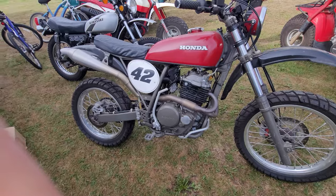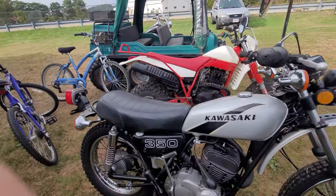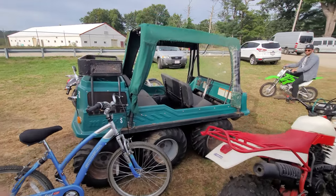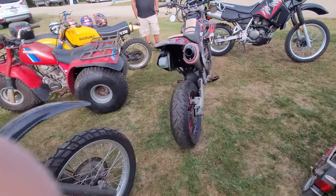Nothing but cool bikes here at Rice-A-Rama, everywhere you look. How about an Argo 6x6? What's that got for an engine in it? Wow, that thing's cool.